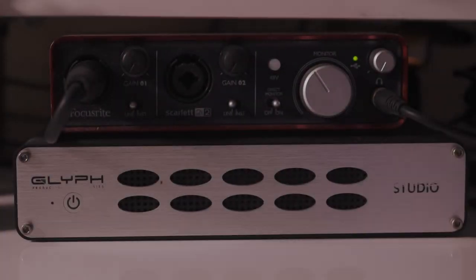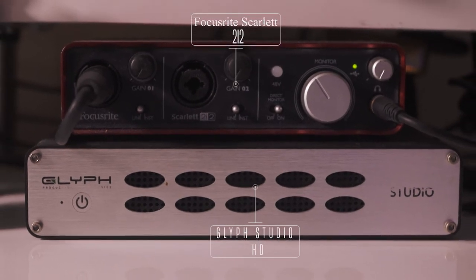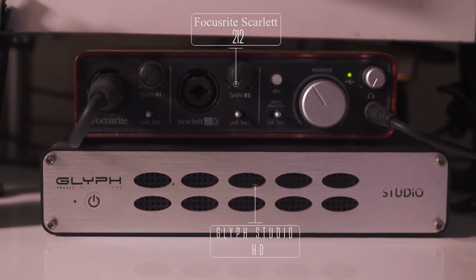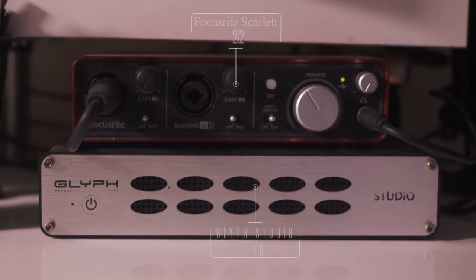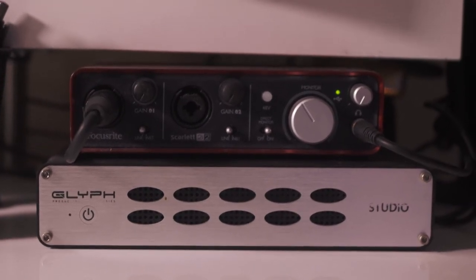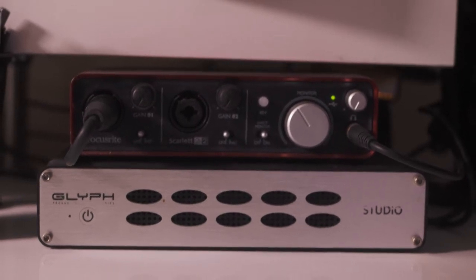First things first, we have the Focusrite Scarlett 2i2 interface and the Glyph Studio external hard drive. I love the Focusrite — I've had it for a few years, it's never given me any trouble, does exactly what I need it to do: clean vocals, easy to use. And the Glyph is my at-home drive where I back everything up on.